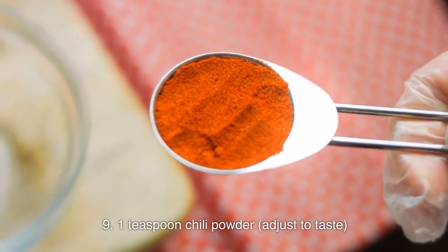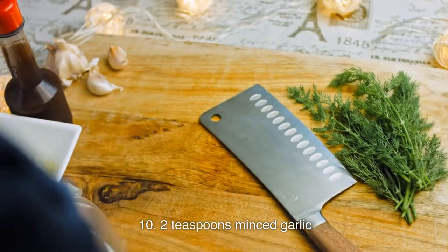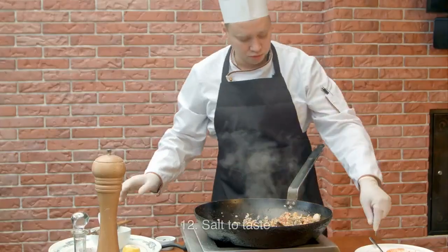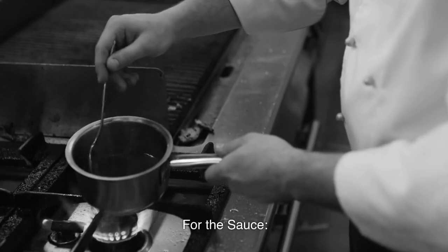1 teaspoon chili powder, adjust to taste; 2 teaspoons minced garlic; 1 tablespoon grated ginger; salt to taste. For the sauce: